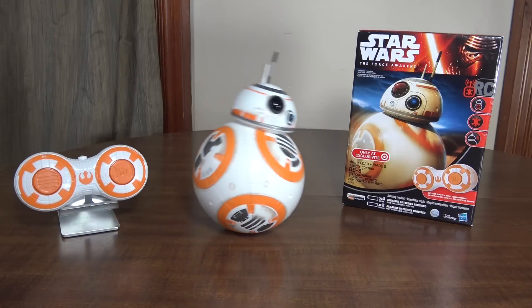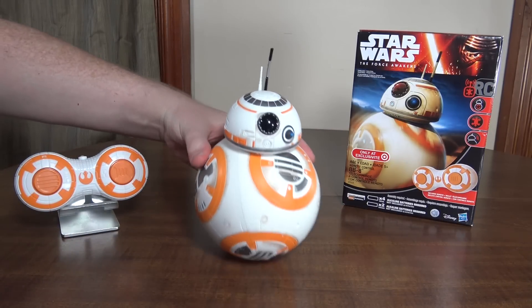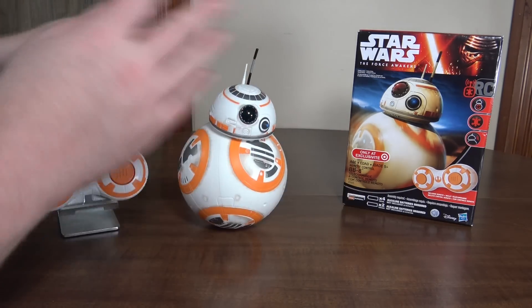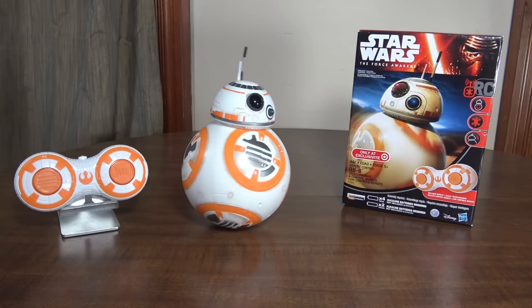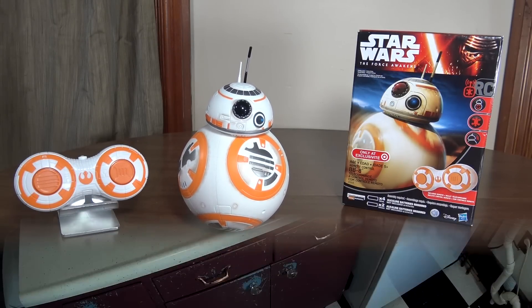It's pretty lame and you're best to save your money for the Sphero version — it works much better. You can see the thing is just always wobbling. It's not very accurate to the character, where it moves and the head stays perfectly upright. The head's just always all over the place. But anyway, let's go take it for a spin around the kitchen.